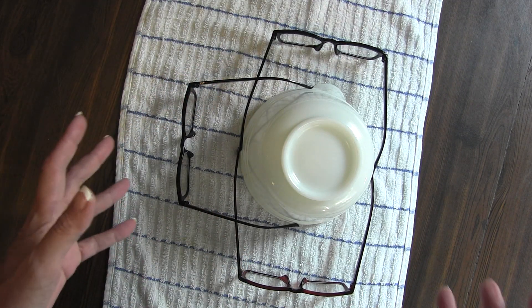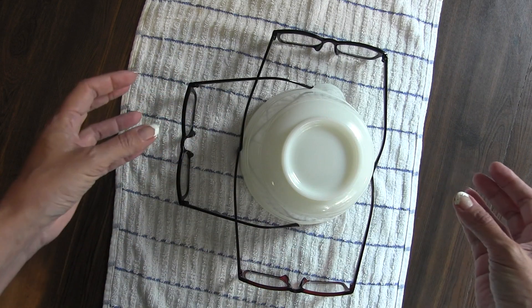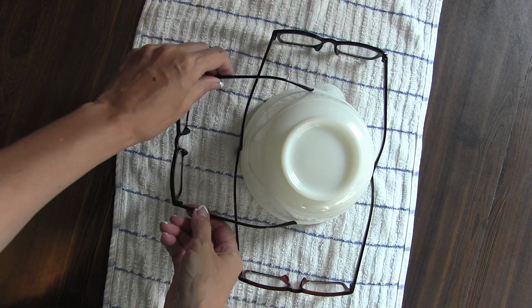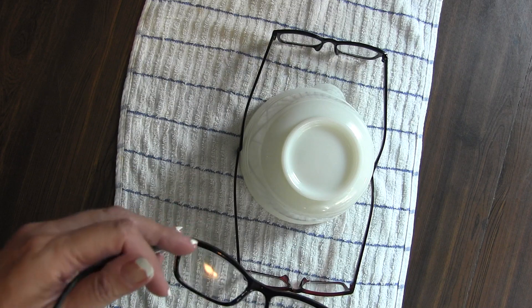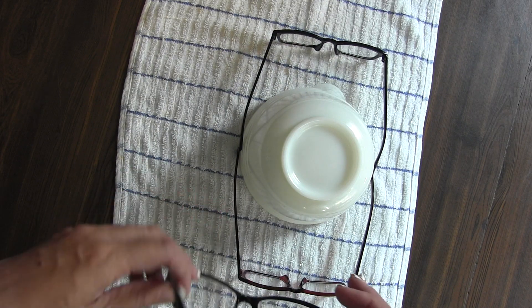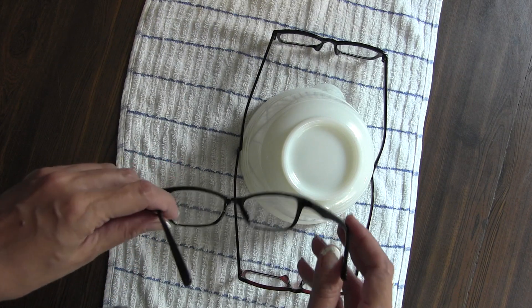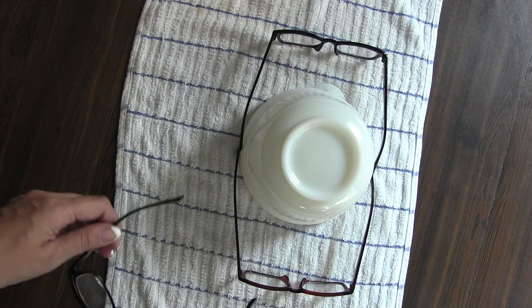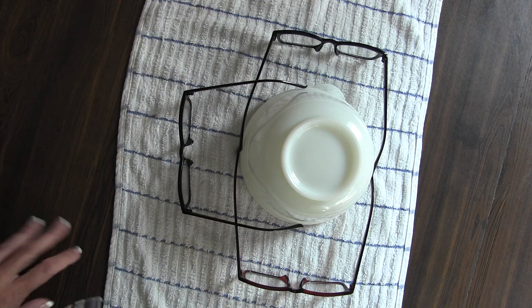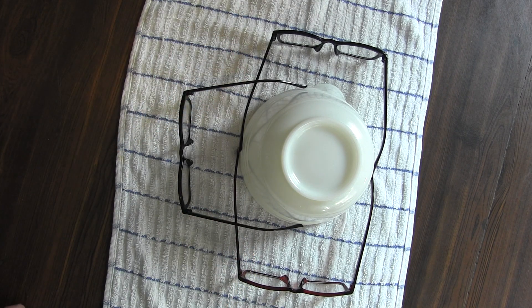I found that this works really well — it gently stretches the glasses out. You just do that and walk away, set it on a counter somewhere and leave it. Every day or so you come back and check. After a day you can feel it's wider. It usually takes me two or three days to stretch them out enough for my head, but you just keep coming back — if it's still a little tight, put it back on and wait another couple days.